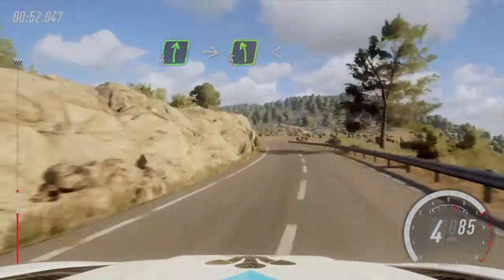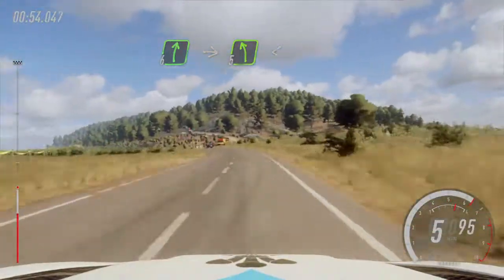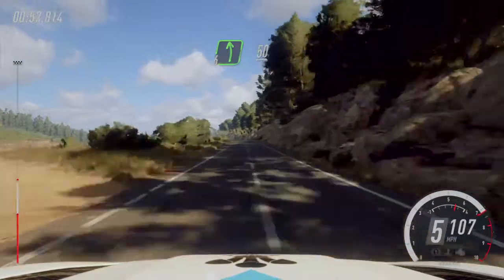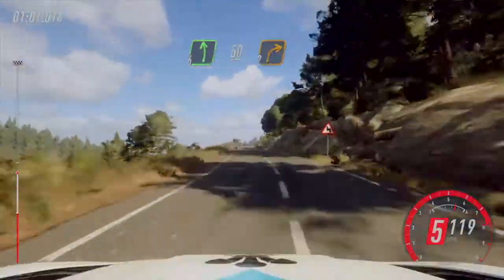Into cut, 5 left long, opens 100, 6 left, 50, 6 left over crest, low 50, 2 right.